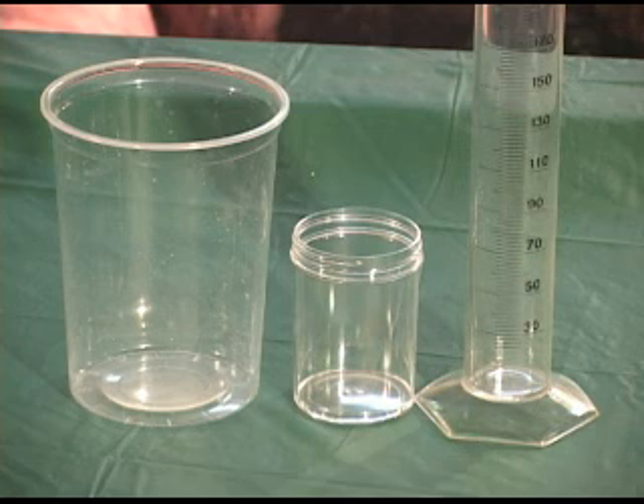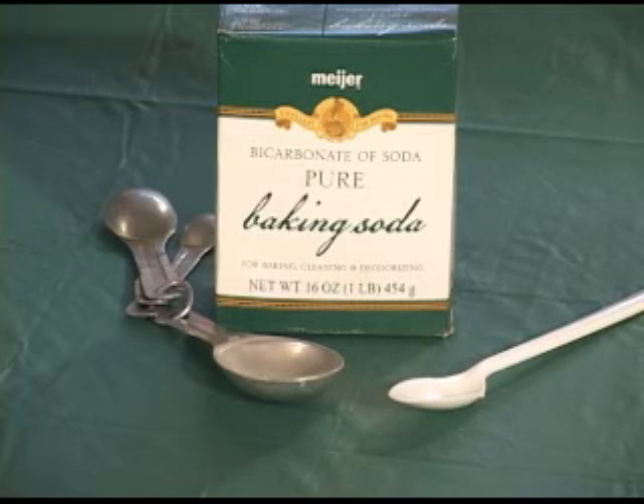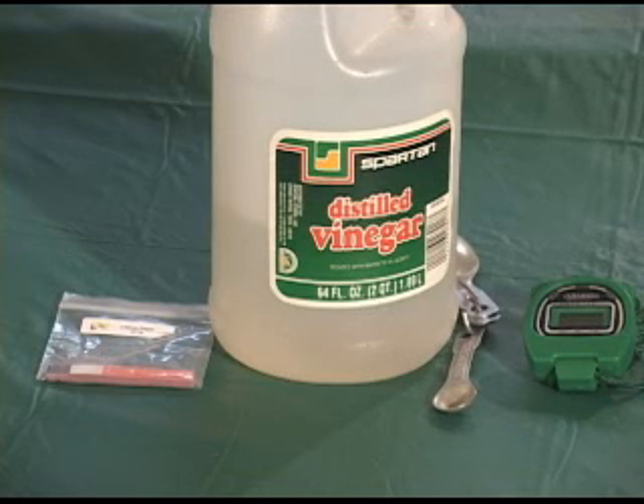You'll need the following materials: a large plastic container, a small plastic container, water, a graduated cylinder, a tablespoon, baking soda, a wooden or plastic spoon, litmus paper, white vinegar, a teaspoon, and a stopwatch.